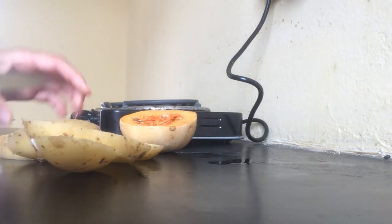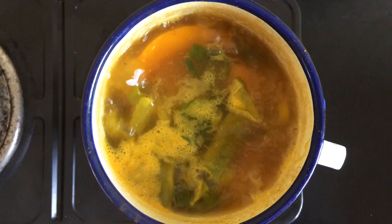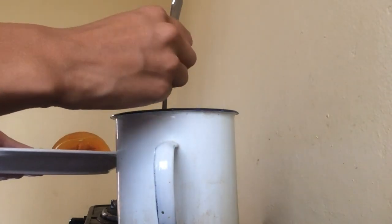We slice them and put them into boiling water, as much as is necessary for them to cook — so around three cups of water.